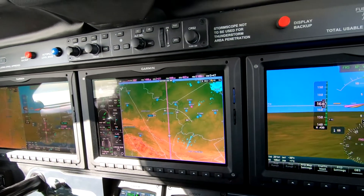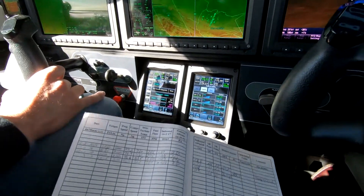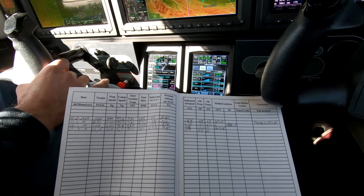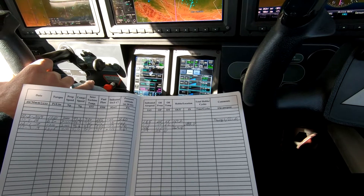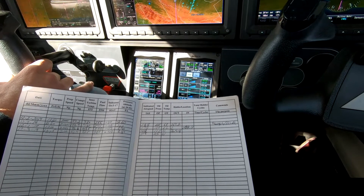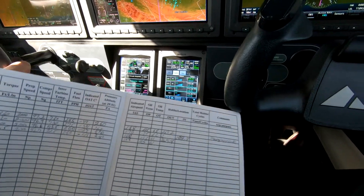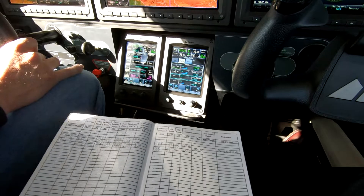We recorded, gave it a few minutes to set up, and then recorded torque, prop speed, compressor speed, etc. And then over time you get a picture of how the engine's running and see what, if any, maintenance might be required — at least to pass this along to the shop when you get your routine maintenance done.